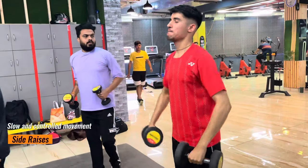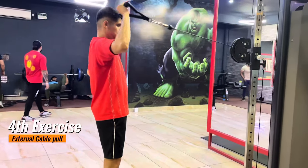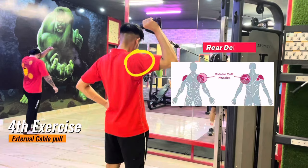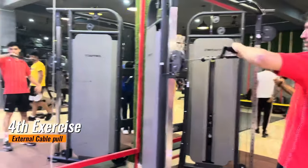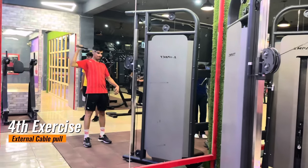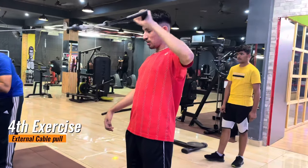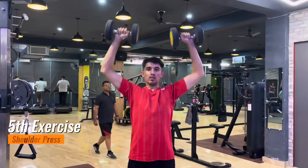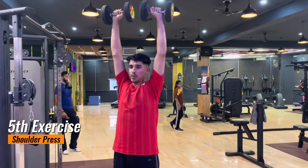Please make sure proper technique and form are maintained. The fourth exercise is the external cable pull. This is the most important exercise for badminton players to increase strength in your backhand smash. It targets your deltoids and upper back. If you're complaining about poor power in your backhand, this exercise is for you. Do it slow, consistent, and in a very controlled movement.